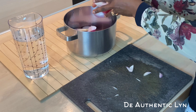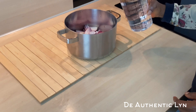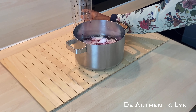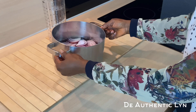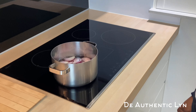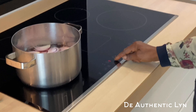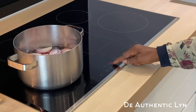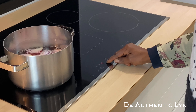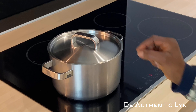The next step is to add the onions into the pot. Pour in four cups of water and bring it to a boil. Let it simmer for at least 15 minutes on medium low. Remember to cover it.